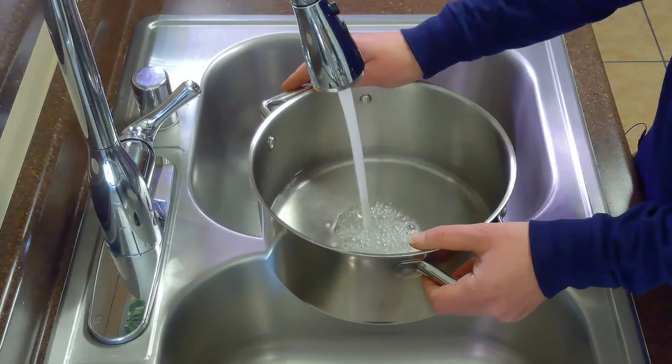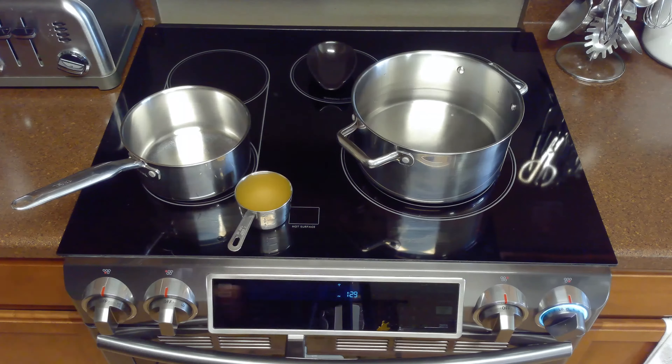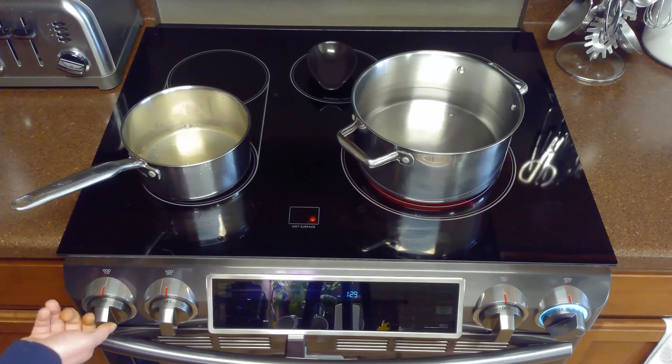We'll start by filling a large pot half full with water, then bring it to a boil over high heat on the stovetop. In a separate pot, we'll also boil one cup of our chicken broth over high heat.